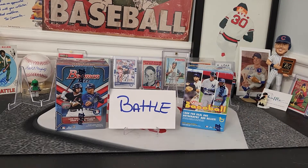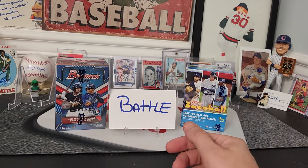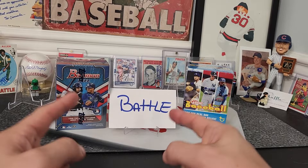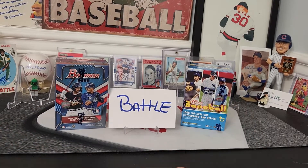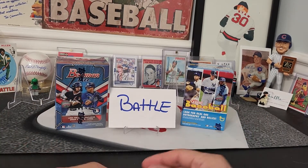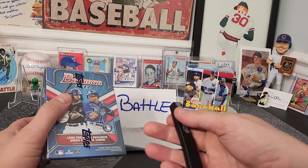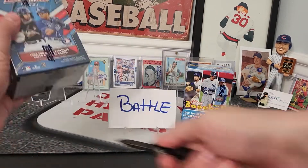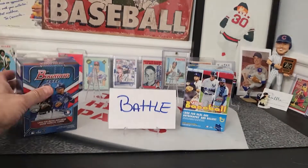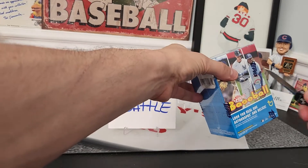What's up everybody, welcome back to another video. Johnny coming at you with a blaster battle. We do lots of things on this channel — TTMs, openings, rips, spline trapes — but we also do blaster battles. How it works is I put two products and verse them against each other. I opened up both boxes and subjectively picked out three to five of the best cards in each blaster. Your job is in the comments — tell me who you think won.